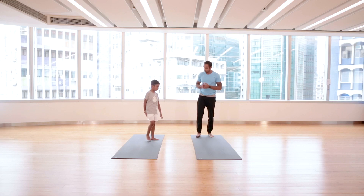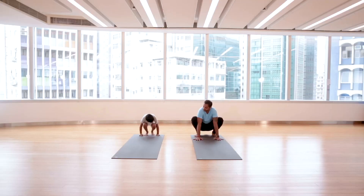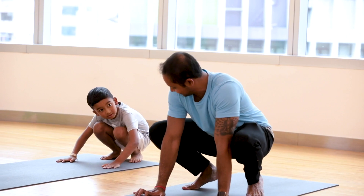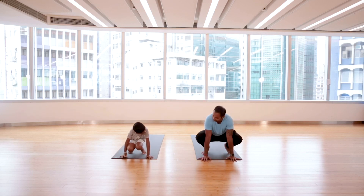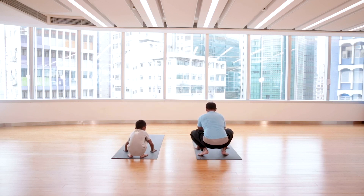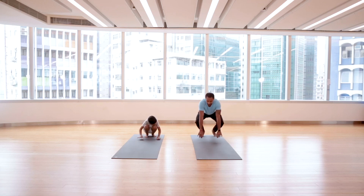Now we do the fun part — rabbit jumps! Sit down at the back of the mat. Put your hands down here — these are the rabbit's feet, these are the hands. Look forward and jump! Wow, that's a very big jump — you almost crossed the mat! Turn around, do it again — jump! One more time — jump!